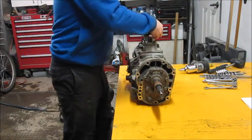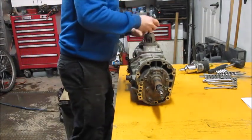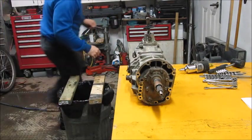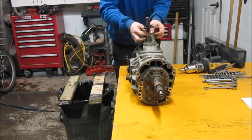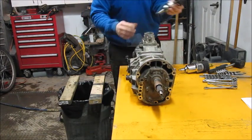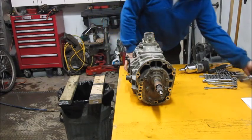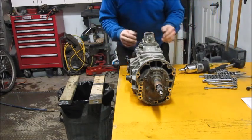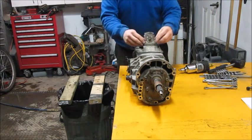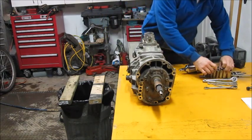To start taking it apart, begin by taking the top boot off, and then there's this little annoying clip on top where you have to push it and rotate at the same time. Sometimes it goes easy, sometimes it goes hard. After that, you can pop the top off — there are four bolts and they're all 12mm.